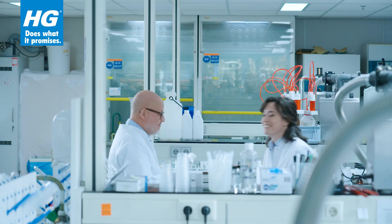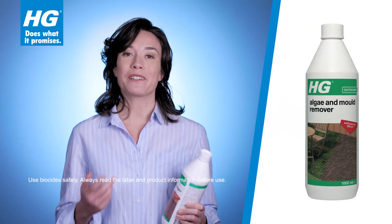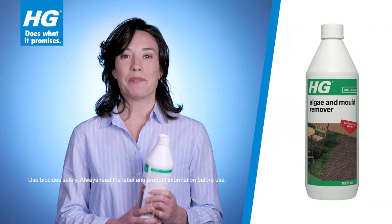Thanks, John. You're welcome. So obviously, you can get it right in one go with HG Algae and Mold Remover.